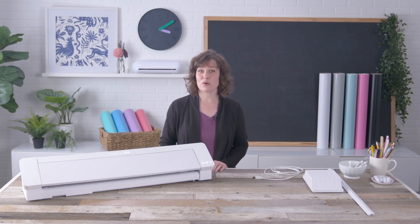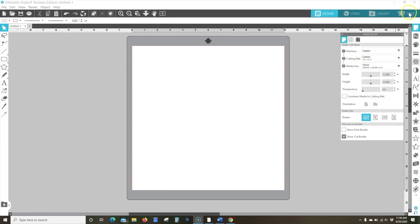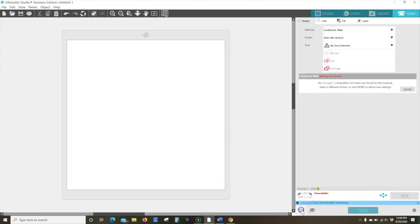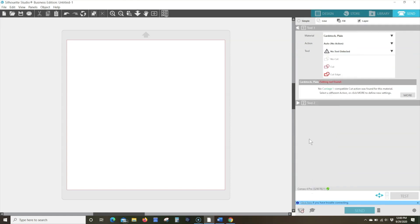Connect the Cameo Pro to your computer with the included USB cable. Click on the Send tab to open the Send panel. Confirm your machine is connected and update the firmware if prompted. Once it shows a Ready status or prompts you to load media, then you're ready to design and cut.